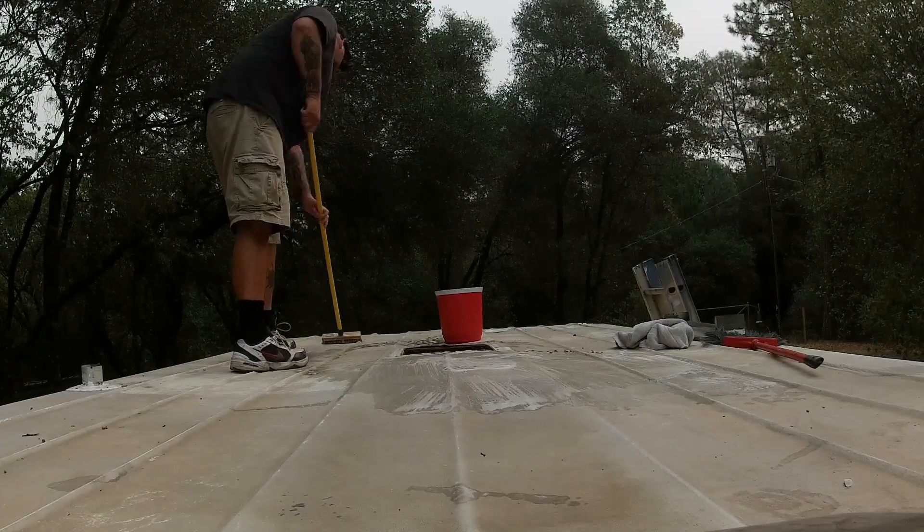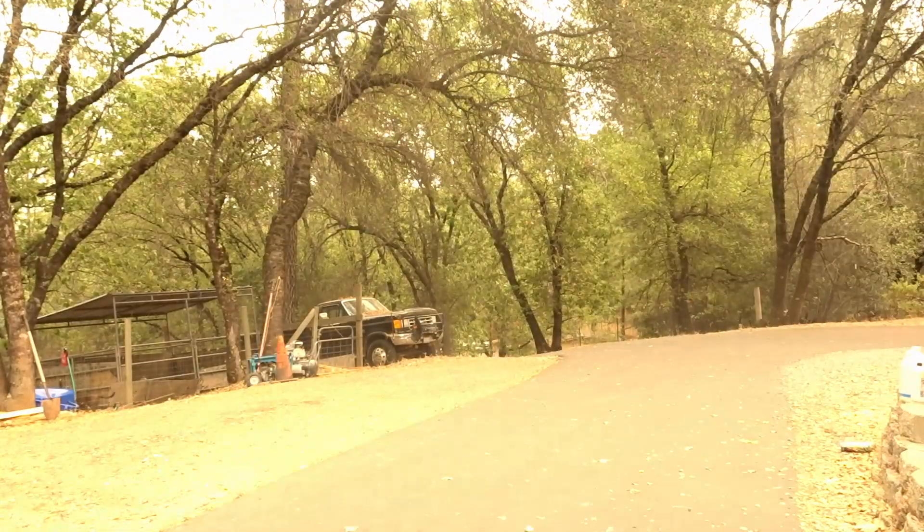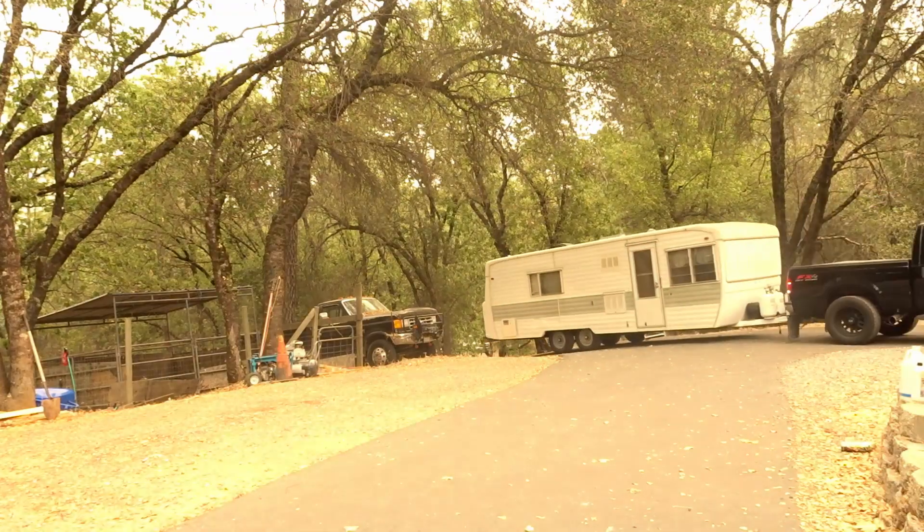I just got done scrubbing the top with the brush. I was trying to figure out different ways to wipe it off and clean it, but I'm right in front of my garage and can't hose it off here. I'm going to hook onto my truck, back it onto one of my hills, and use the hose to wash it all off. I just have to be careful because there's still a hole where the air conditioner is going, so I'll figure something out so water doesn't go in there.